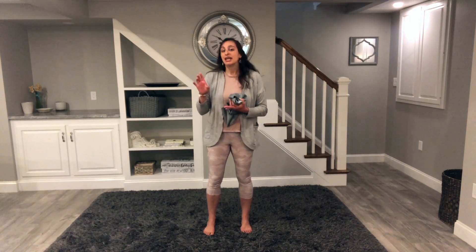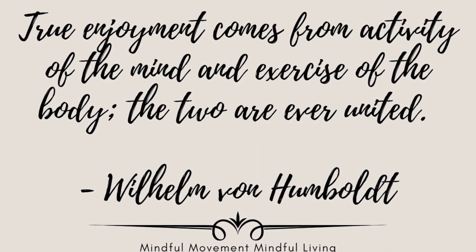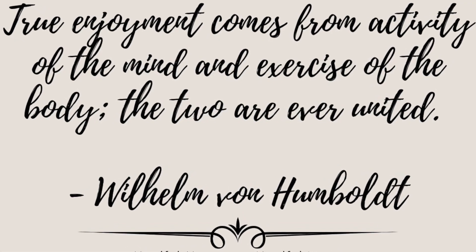And we did it! We worked strength, balance, alignment, and mobility all at the same time, in a short amount of time, with only one really simple piece of exercise equipment. Thank you so much for joining me today — it is always so nice and encouraging to be moving together as a community. I hope you're feeling better, more balanced, stronger, more aligned, more mobile — all kinds of good things. I will see you soon. Thank you so much. Have a wonderful day. Bye bye.